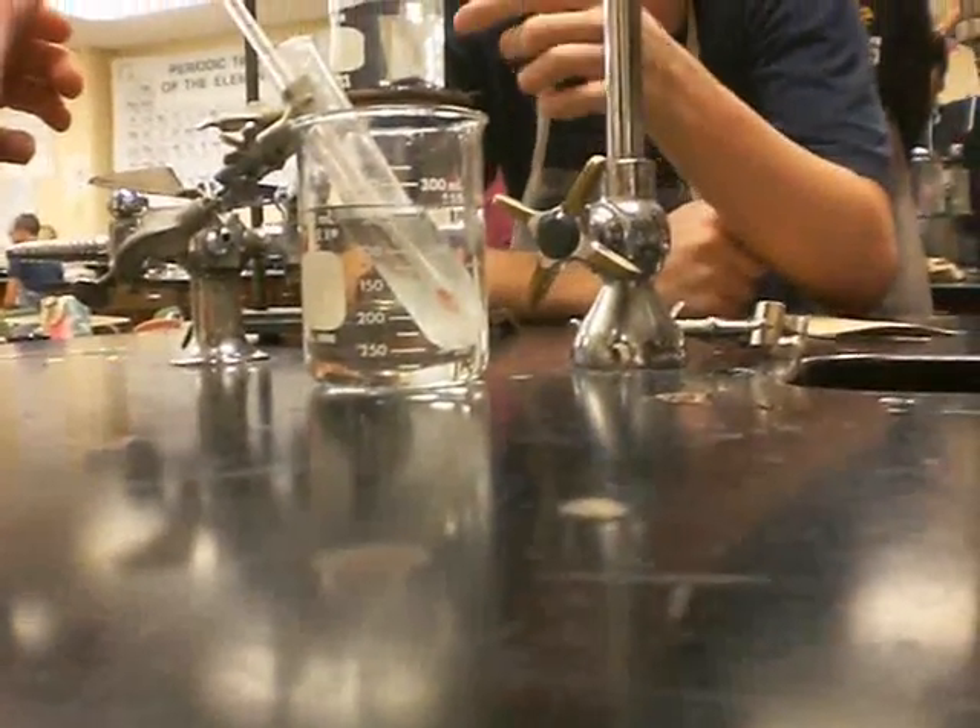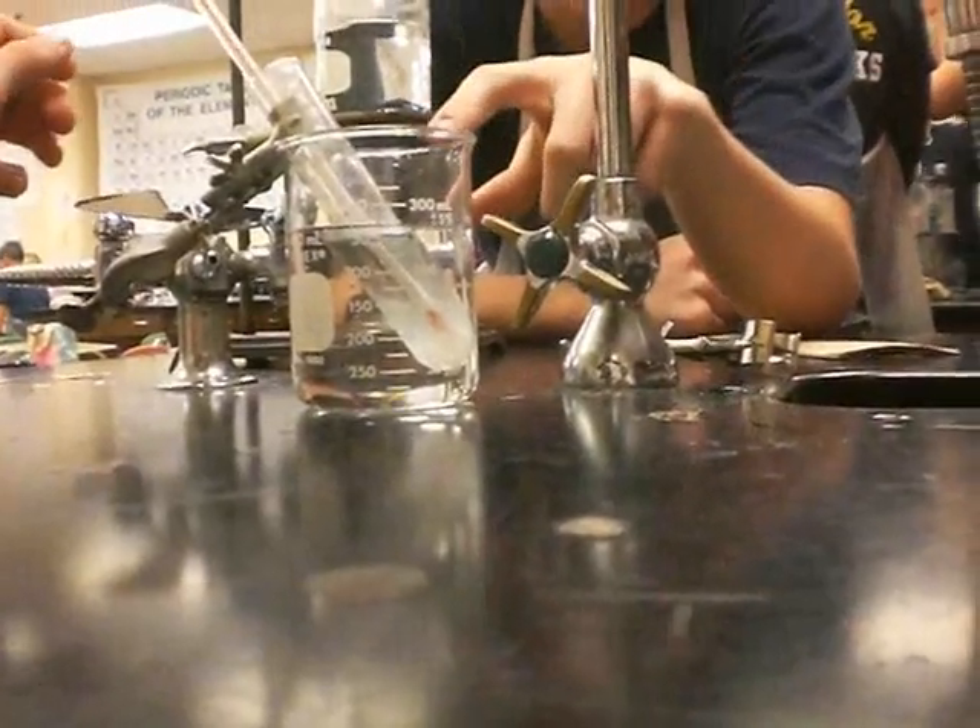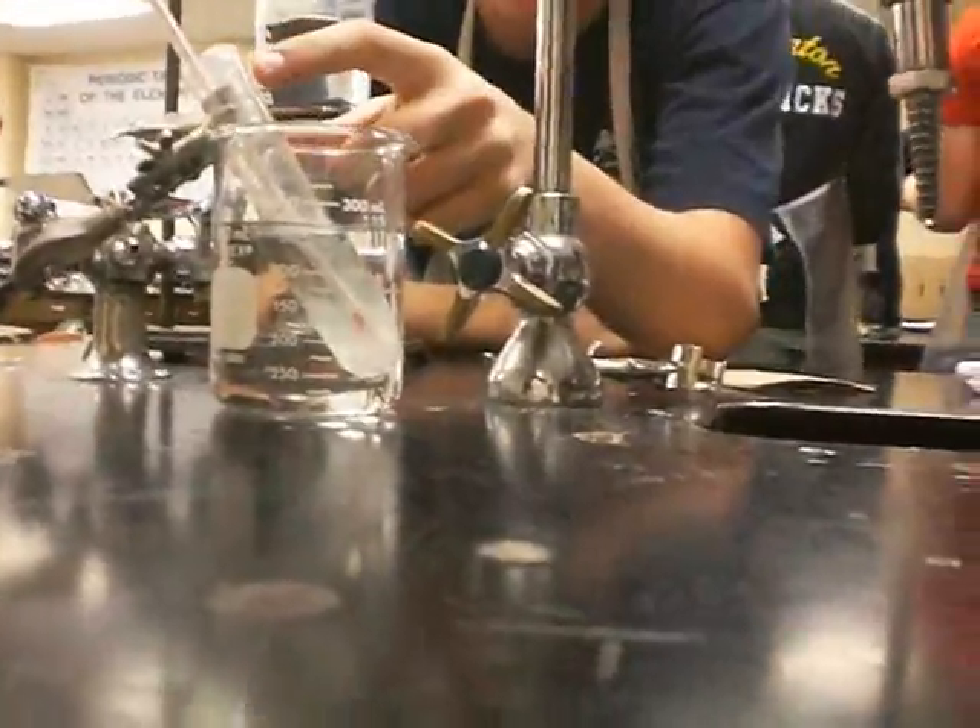Alright, we just turned off the Bunsen burner — this was at 95 degrees when we left it. When is that 75? We put it in tap water. It's been at 75, now it's at 65. The liquid in this tube is at 95 degrees Celsius.